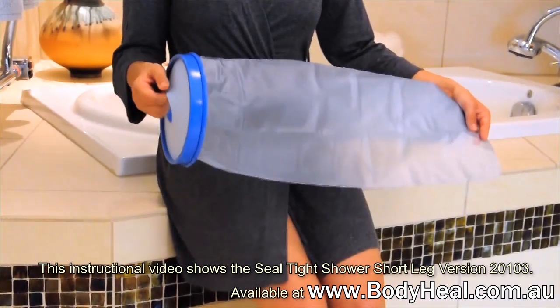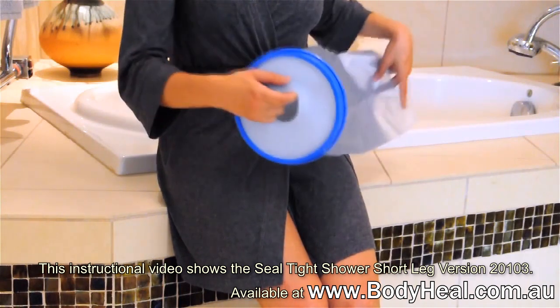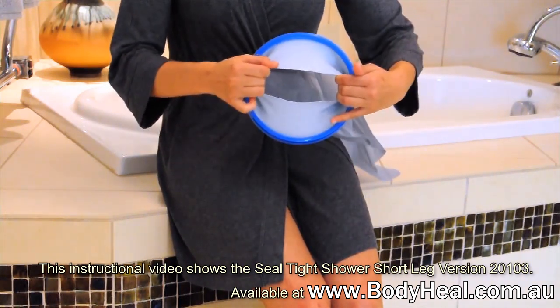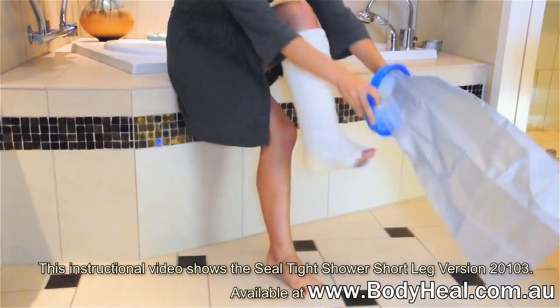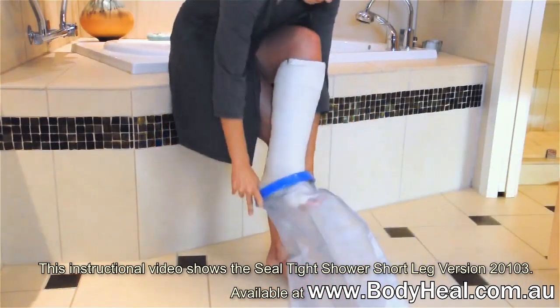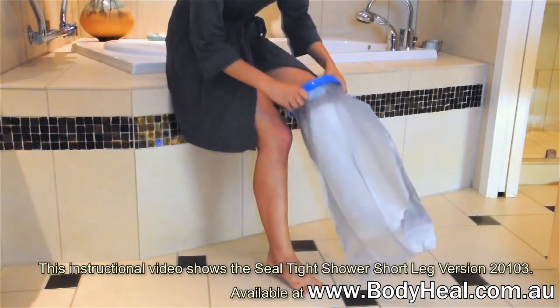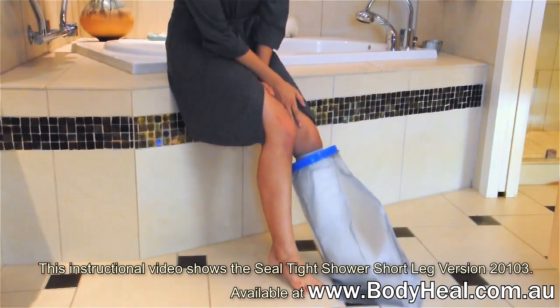Here's how easy it is. After removing your cast protector from the box, unfold completely. Pull the ring containing the diaphragm taut. Insert your foot into the diaphragm and pull the seal and bag upward until your cast or bandage is completely covered. You will know it's at the right position on your leg when the diaphragm sits comfortably above the top cast edge.